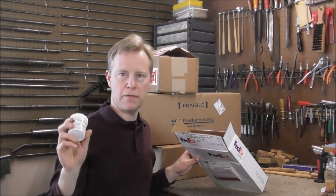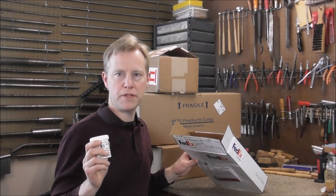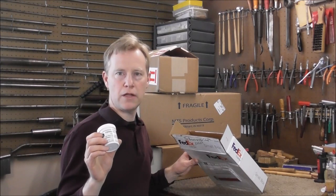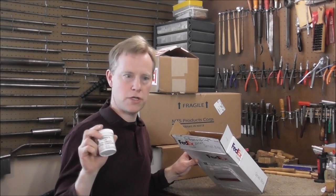I got some L-58 lapping compound, and the last one I ordered, I ordered when I opened the shop, which is about 18 years ago, so this lasts a long time. This is used for getting valves to work smoothly, and also it has a few other applications, but usually it's used for valves.